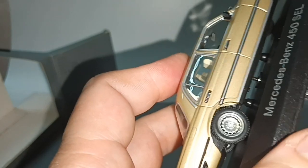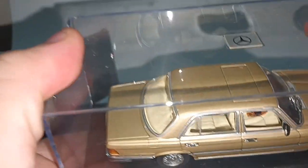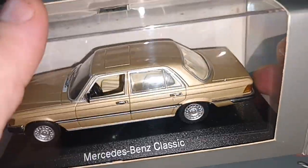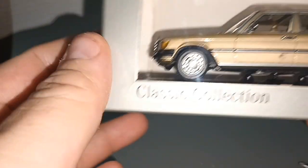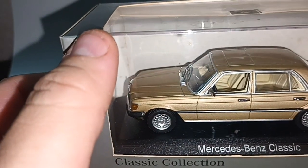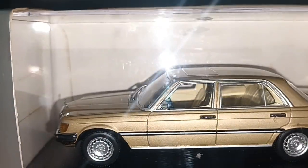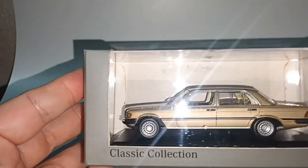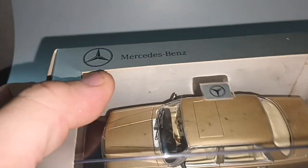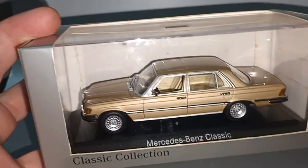I bought this second hand from the flea market for around 6 EUR — sorry, 35 EUR, which would be around 7 EUR. You can see the box has some yellow spots. Flea market or second hand, the car is still nice. Thank you for watching. Don't forget to like and subscribe. See you next time. Bye.